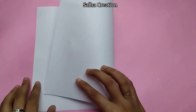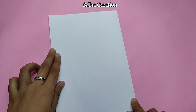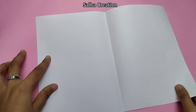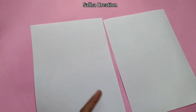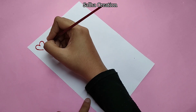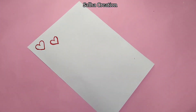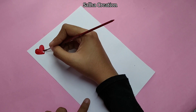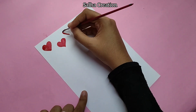Hello everyone. In this video, we are going to make a pattern sheet. We will use an A4 sheet or a half white sheet. You can use a full sheet, and you can choose your paper. If you have cardstock paper, you can also use a simple pattern sheet.